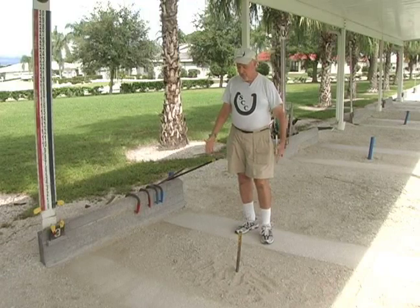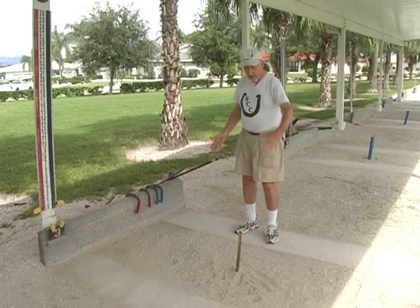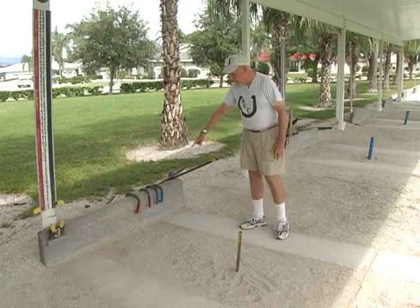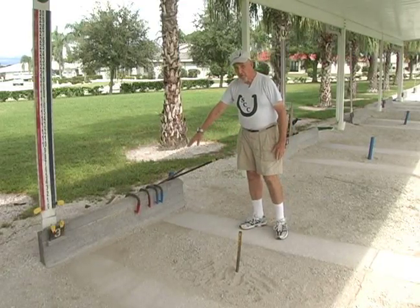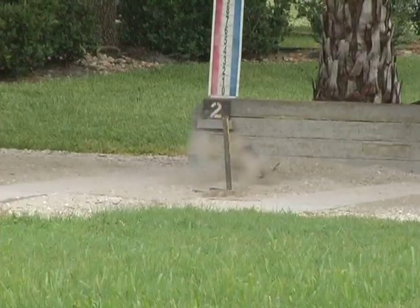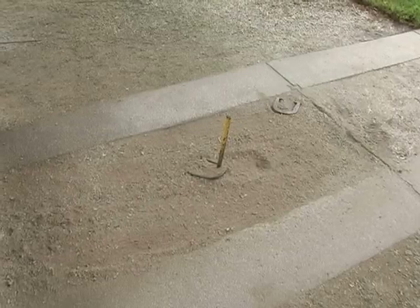In this clip, we're going to talk about the actual pit — what you pitch into. It's guided by the parameters that we have: the concrete along each side, the wood backboard here, which is primarily a safety feature so that when the shoe comes in, if it takes a bad bounce, nobody gets hurt. And also the frontal area here, which is guided by this board.